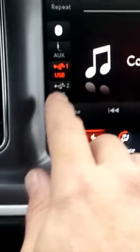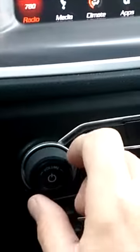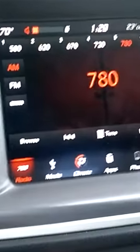You can go to media and it tells you everything you have — auxiliary, USB, Bluetooth. I don't have anything hooked up right now. Then we've got the radio: AM, FM. Got your dial here.